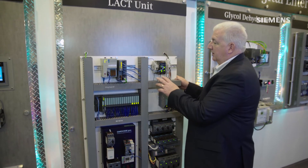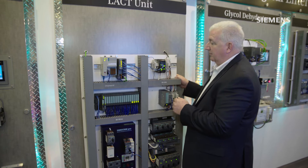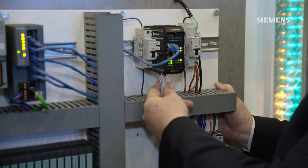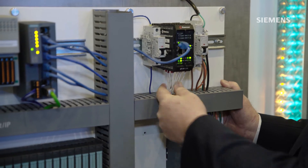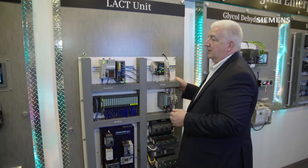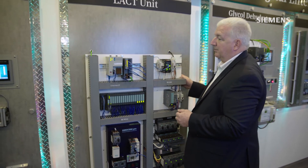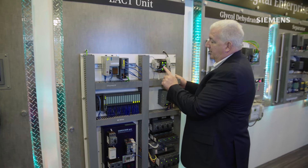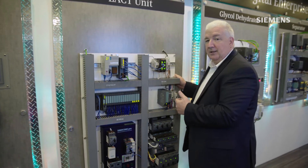One of the things we can do here is again that IO-Link technology that we looked at earlier. We're using a third-party device here as a gateway to go from Ethernet IP — a network that is supported strongly by the Rockwell platform — and transforming it through the gateway from Ethernet IP to that IO-Link technology.